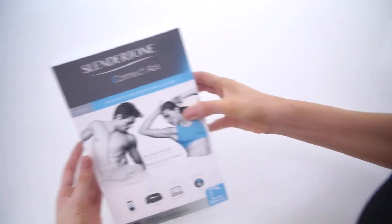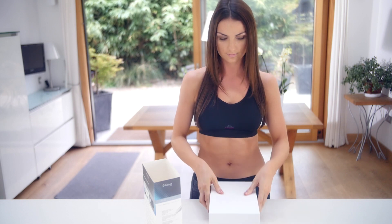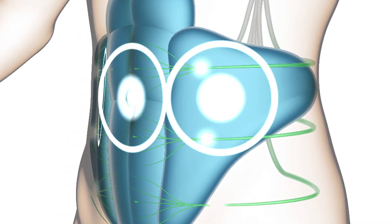In our research, the things we found were that people really liked the Slendertone product — one, because it was easy to use. They could take it out of the carrying case and within one or two minutes be up and running and starting their workout. The second thing was just the comfort level of the contractions. Some people might perceive EMS to be unnatural or an artificial way to exercise, but what it's really doing is mimicking the way your body naturally works. So you get the exact same muscle contraction, just in a much more efficient manner.